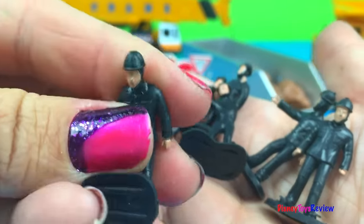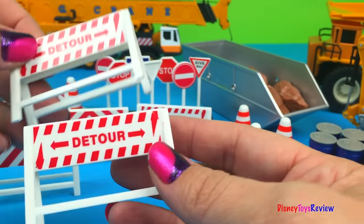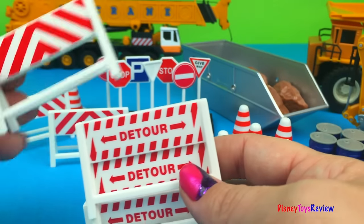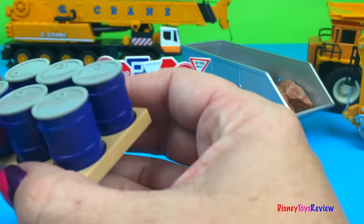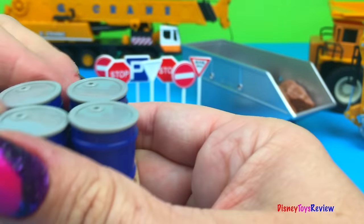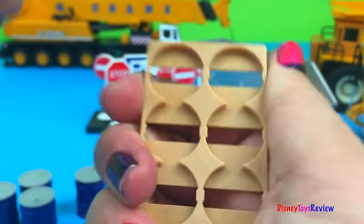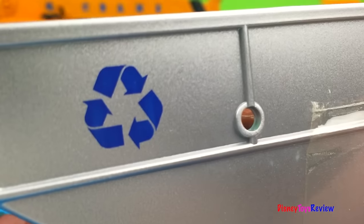Very neat. We have lots of signs. We have three detour signs. We have three safety signs. We have six barrels and they can come out. One, two, three, four, five, six. We have a canister that has a recycling sign on it.